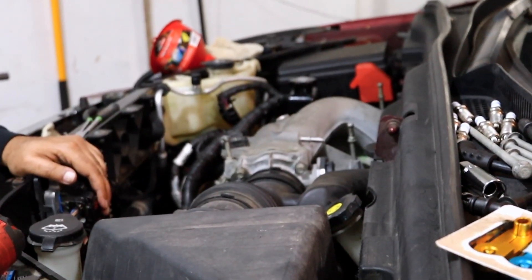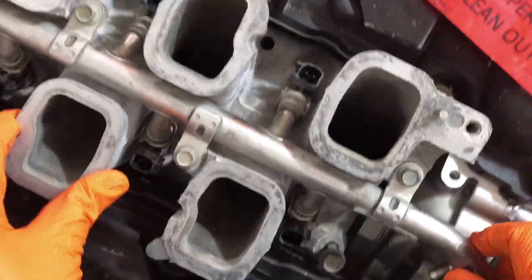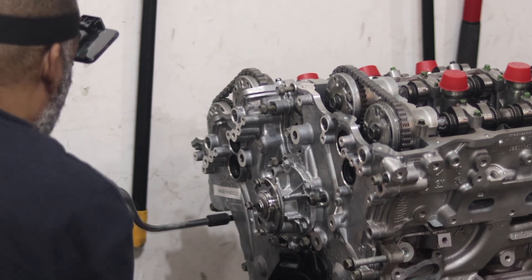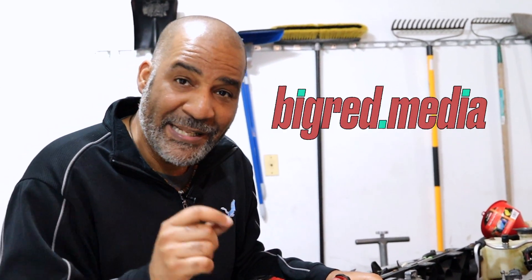I swapped out the old engine for a brand new engine and recorded the whole thing with beautiful video from a first-person view — I mounted the camera on my head so you can see everything. There's also third-person view for anything you might miss. If you want to support us, go to my website at bigred.media and buy that video. It'll help support the work I'm doing in my tiny two-car garage. We'll see you next time.